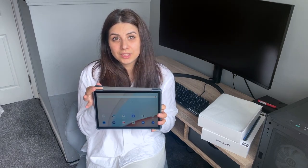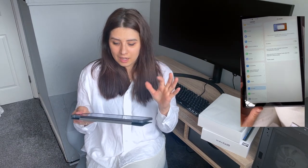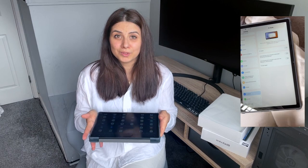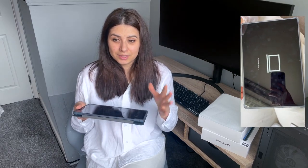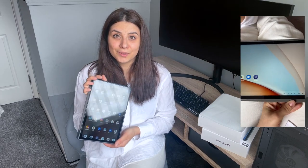Un alt lucru super despre această tabletă e că poate fi folosită ca PC, adică ca și computer. Puteți adăuga mouse și tastatură magnetică și intri în modul de calculator. Am să vă las pe ecran să vedeți despre ce e vorba. Eu m-am uitat și pe Disney, am și Amazon Prime pe ea - calitatea imaginii e foarte bună și sunetul foarte bun.